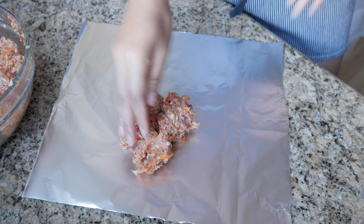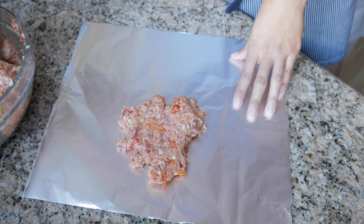This meat mixture will make about three embutidos. If you want to be more exact, you can weigh out the meat mixture and divide it evenly into three, but eyeballing it works. We're going to guesstimate here — just grab a dollop of meat.